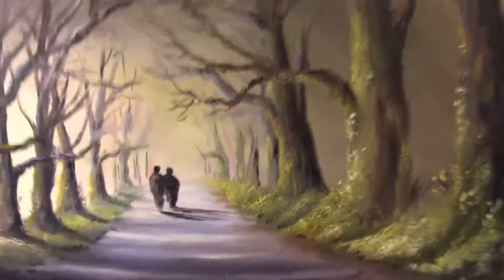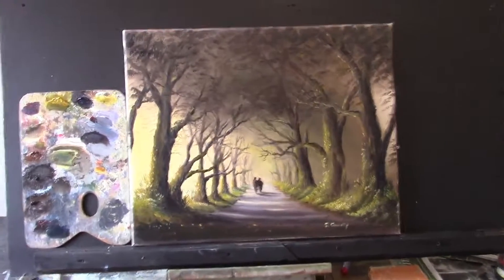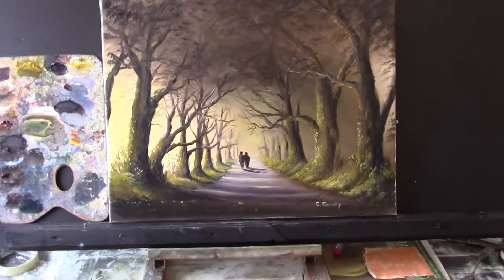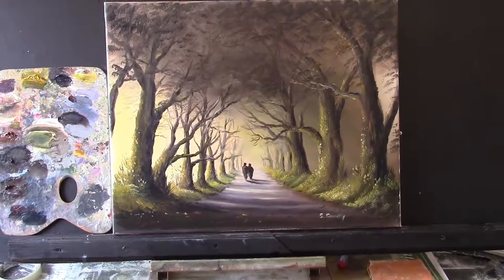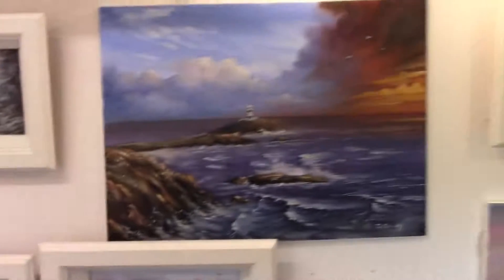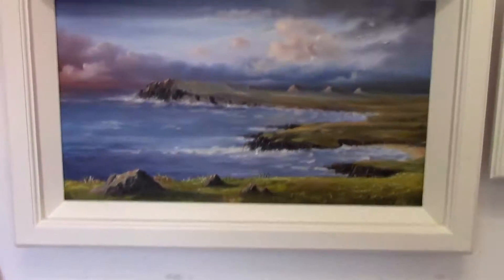I do have a quick time-lapse tutorial of that on my Facebook page — it's only about six minutes long so you can see the process very quickly. You can check that out at Steven Conway Art on Facebook. So we have painting number one, painting number two, and painting number three for the exhibition.